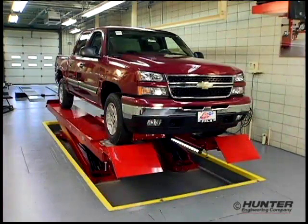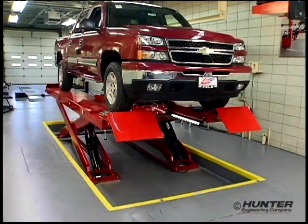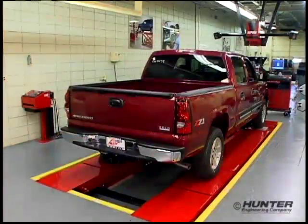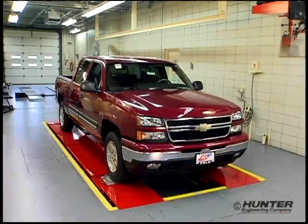With models handling up to 12,000 pounds capacity and the 187-inch general service wheelbase, Hunter's RX Series Lift Racks provide the biggest value in the smallest space.